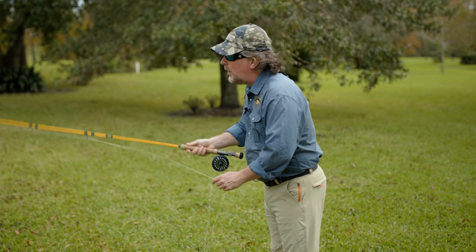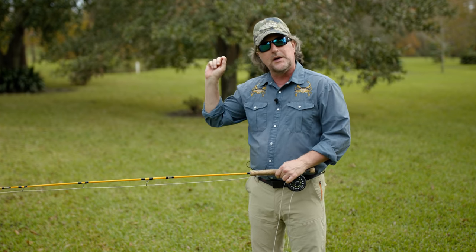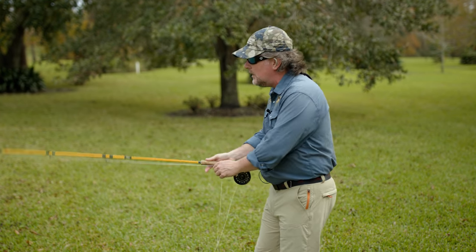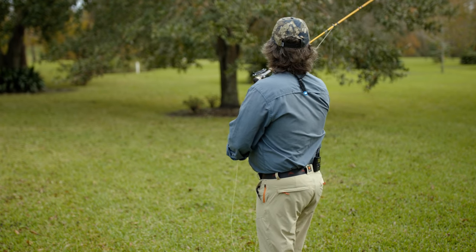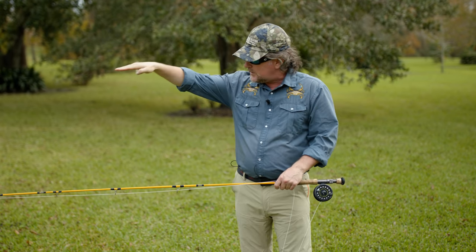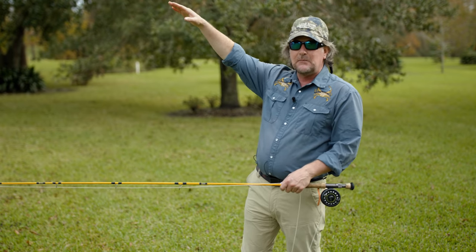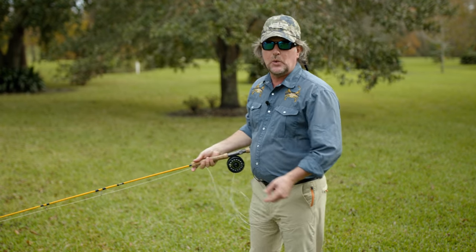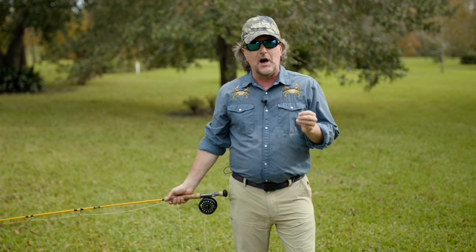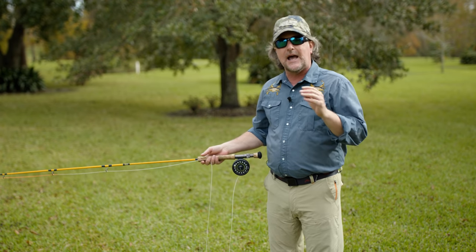You come forward and stop the rod above eye level at approximately that 10 o'clock position, just as if you were throwing a dart or hammering a nail in a wall — right here — break the wrist, lower the rod to fishing position. Get it moving, speed up and stop, drop the rod tip back, catapult it in a straight line trajectory headed down towards the water. Remember, the fish are always going to be below you. So 10 o'clock to 1 o'clock is absolutely critical. If you go 10 to 2 that's a 120-degree angle, parallel to the water, and it makes absolutely no sense.